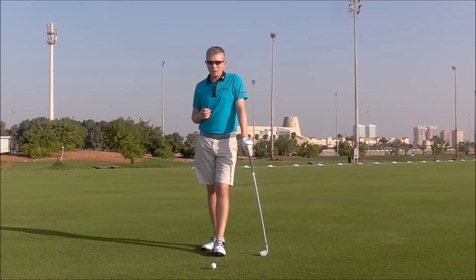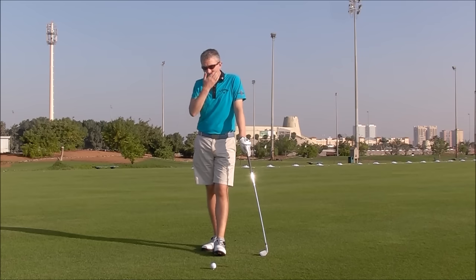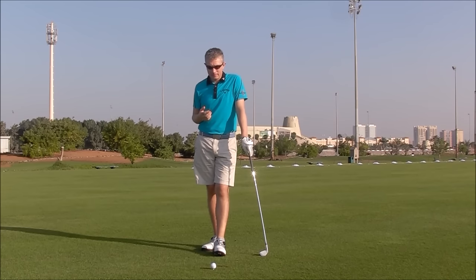Hi, Robin here. Let's talk a little bit about ground force reaction. Now, this is a biomechanical subject, something that's been researched a lot recently.